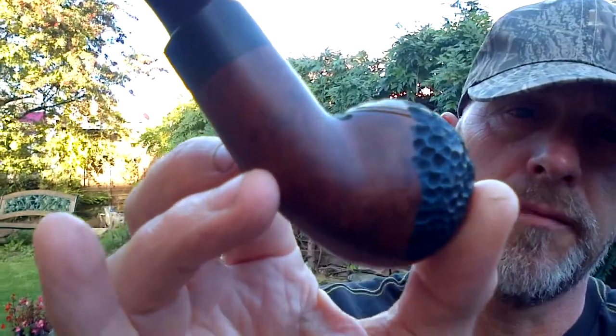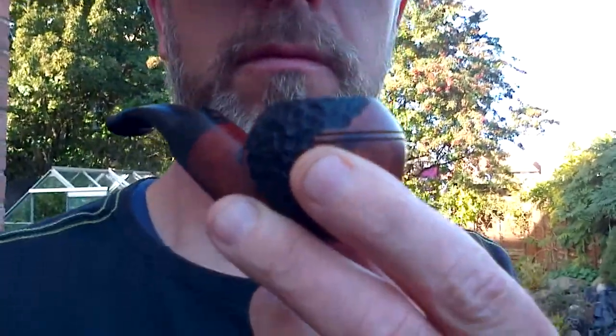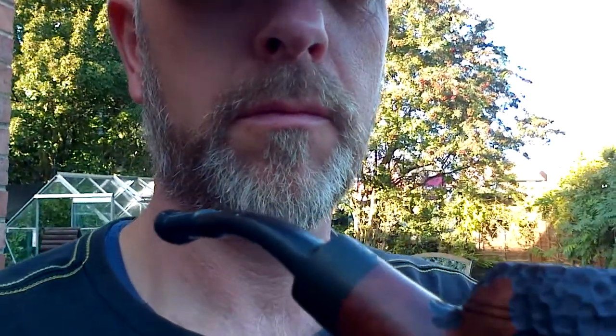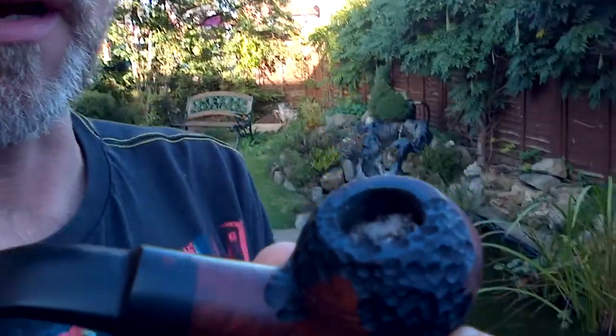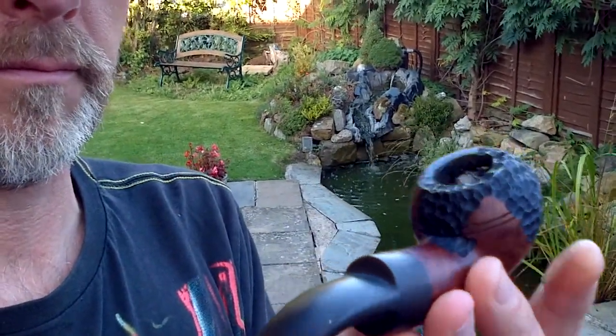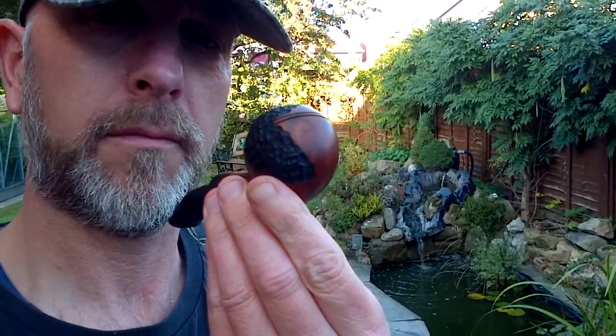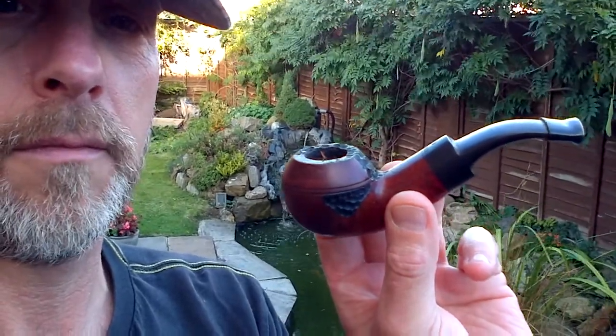It's still left all the grain that you can see, and rustication. So for an eBay pipe, about five quid, a little bit of time messing around. I've enjoyed doing it personally. Yeah, I'm really pleased with the way it came out. Just makes a nice, quite unique, cheap pipe.